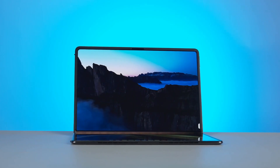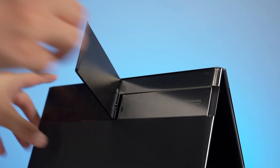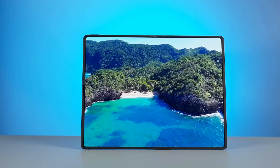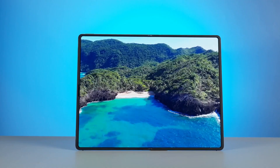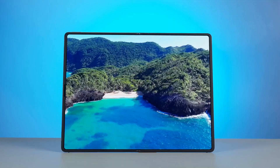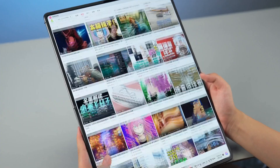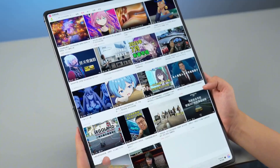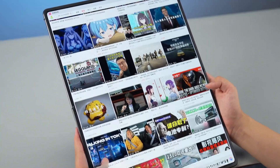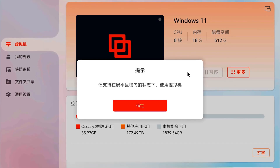The folded state is not the only way to use the screen. Open the hidden stand below the forged carbon backplate and fully unfold this 18-inch 4×3 large screen — only then can you truly feel the shock brought by this OLED screen. On a new device, the screen crease is very slight and can basically be ignored during normal use. The 4-to-3 screen ratio is also very suitable for opening documents on the left and right for split-screen work. It should be noted that the current OS's Easy Projection Virtual Machine only supports use in the unfolded landscape orientation.